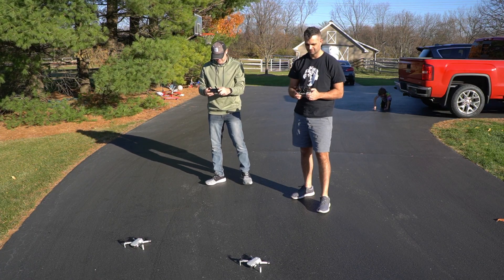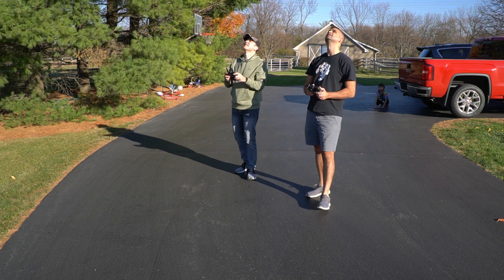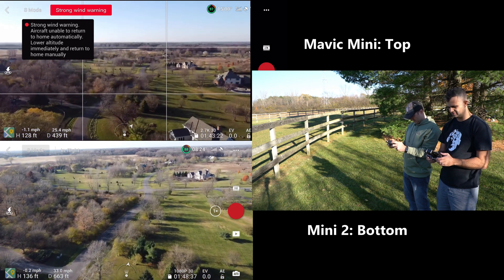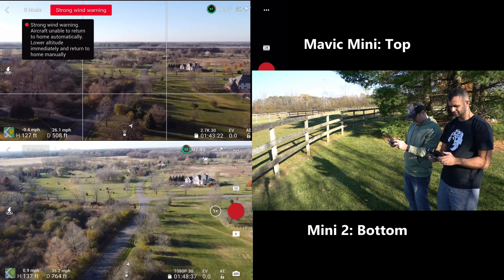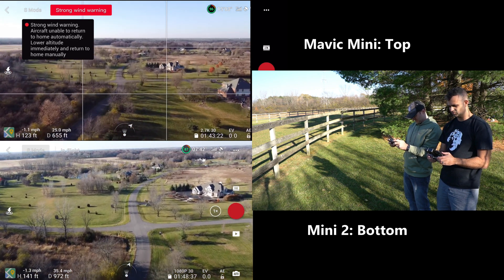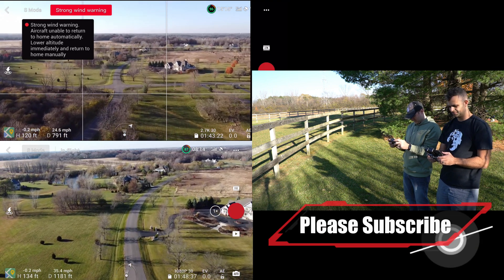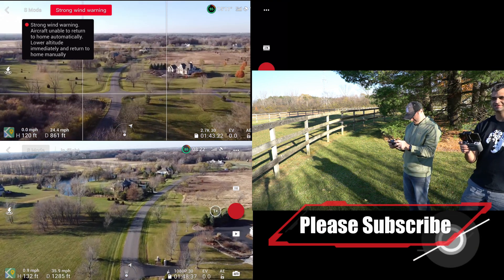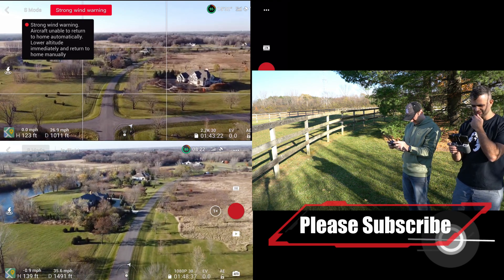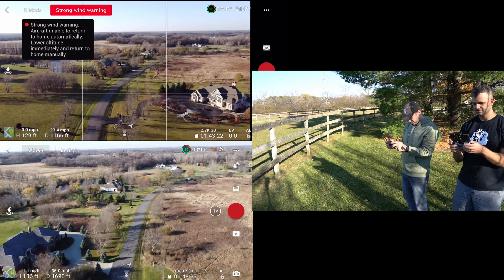Chris and I are obviously doing a range test of the Mavic Mini versus Mini 2. We're going to see how far they go. It's not an exact range test and there are plenty of factors in here that make this not a perfect test. We're trying to do it safely, we're trying to do it as accurate as we can. But really the point of this is to see how much better is the Mini 2. Is it actually better? Well, we're going to find out pretty darn quick that it is.